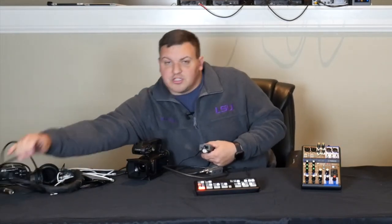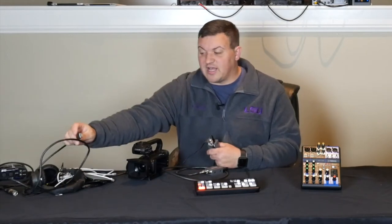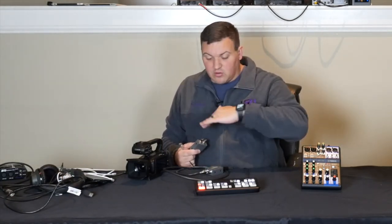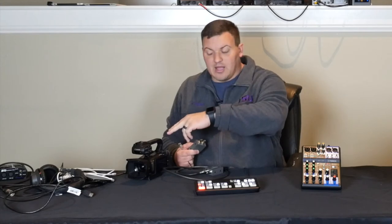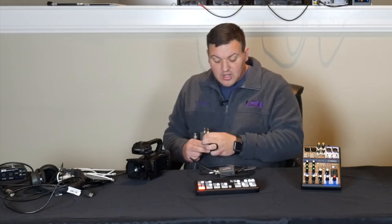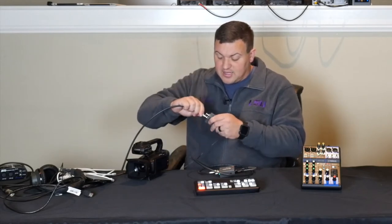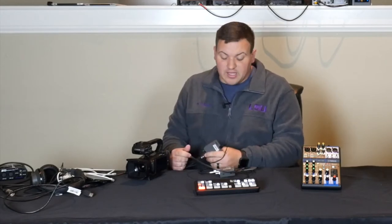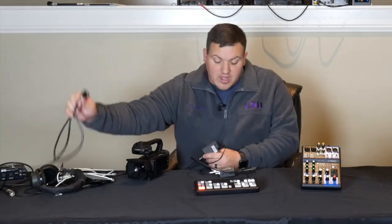Usually towards the end of the cable it'll say 'to source' or 'to TV,' so make sure you have it going the right way or it won't work. For a long run where your camera isn't close to your ATEM Mini Pro, you go camera to mini HDMI to HDMI cable, plug into the HDMI to SDI box, run the SDI cable to SDI in, and then you can go about 300 feet — so you don't have to have your camera that close.